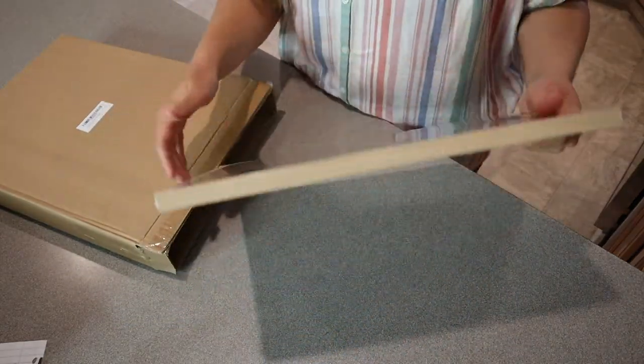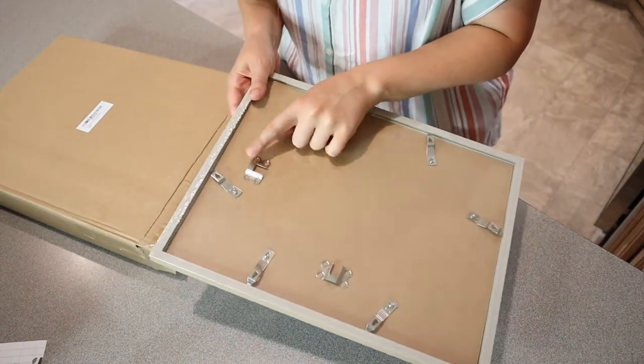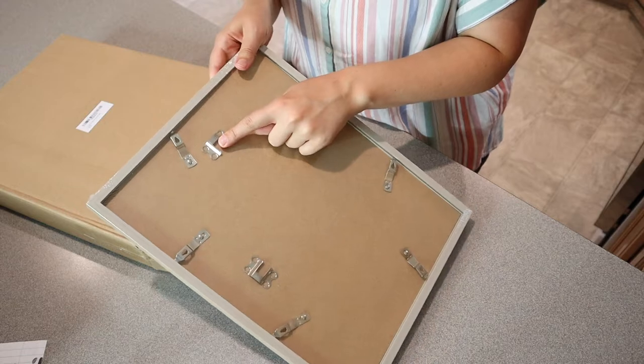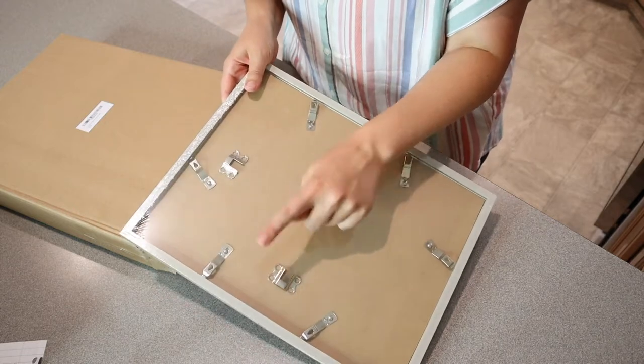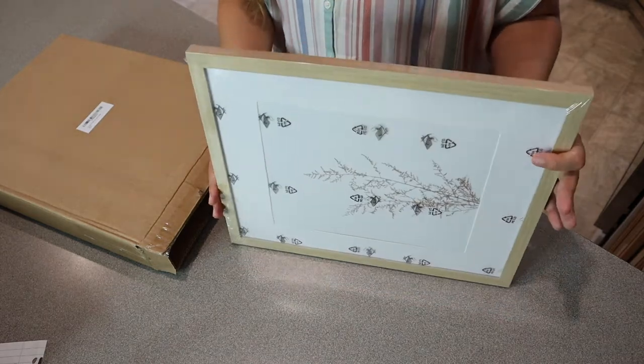Oh nice. I love that these all come ready to hang. You can see there's all these different hanging options back here. You can hang it with one nail going up and down, one nail going sideways horizontally. It could be in landscape or portrait.